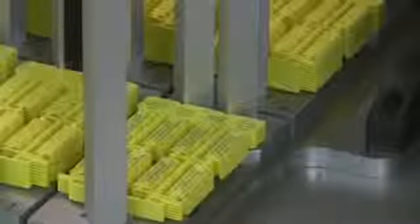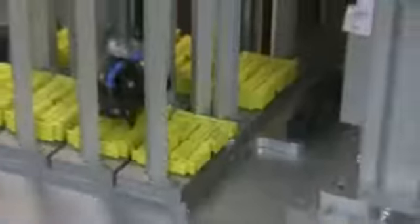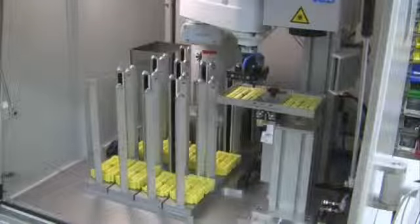The robot works independently of the height of the staples in the magazines. The actual height is automatically detected by sensors, and the filling level is stored by an intelligent software routine.